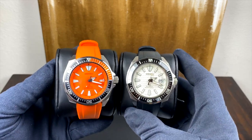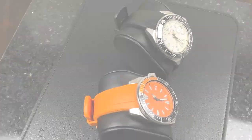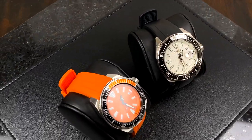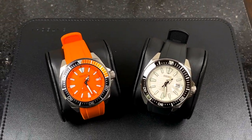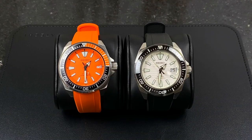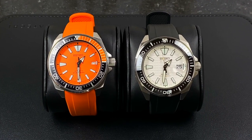As you guys know, if you've been with me on my channel, I have and love my standard issue Samurai, and this guy is always a favorite of mine. Every summer I reach for this all the time. It is absolutely the perfect watch to take boating, to take to the lake, to take swimming, to take to the beach. It's just perfect and I love it so much.